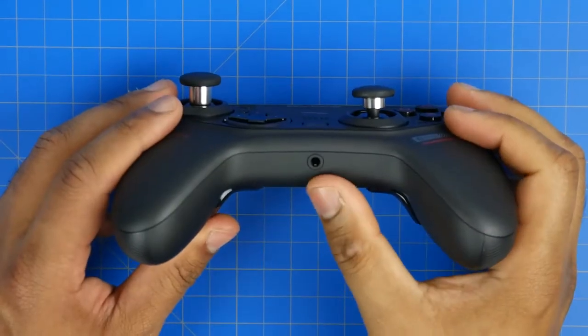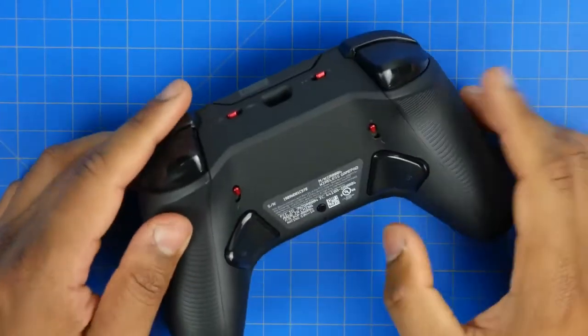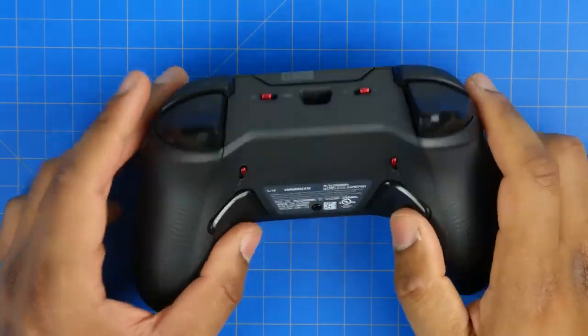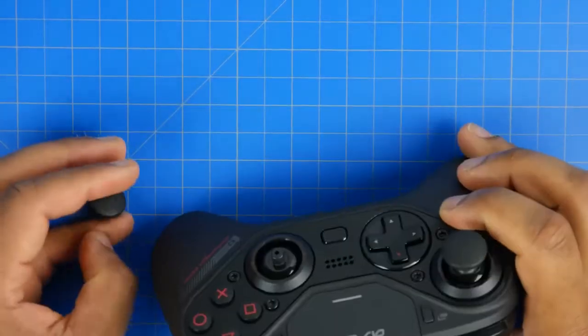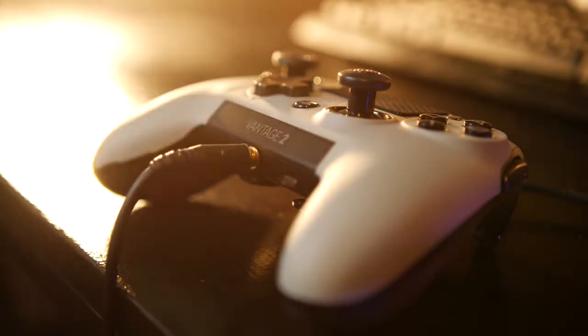One big complaint about the C40 is that it doesn't have dedicated volume control dials for both your microphone and headset. The Vantage 2 does have a large touchpad specifically for that purpose, so that's a nice advantage if you want full control over your headset volume.